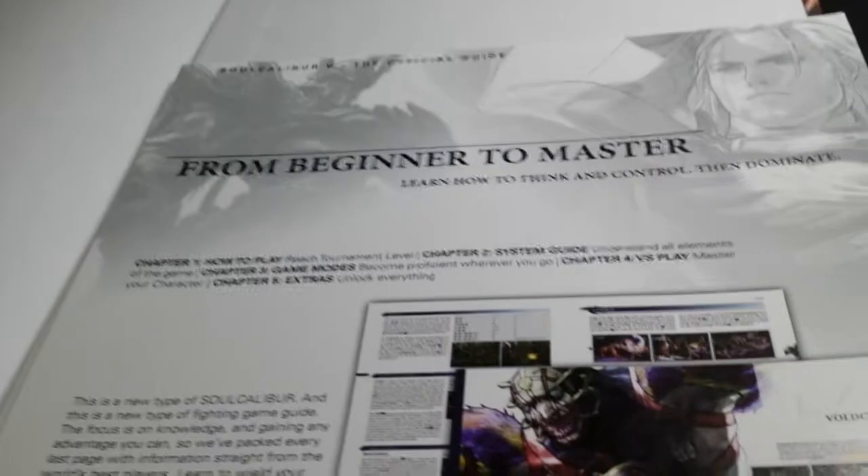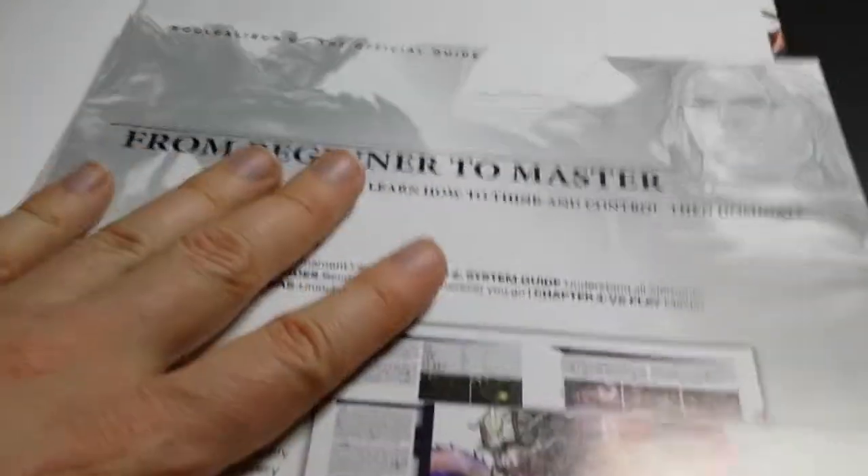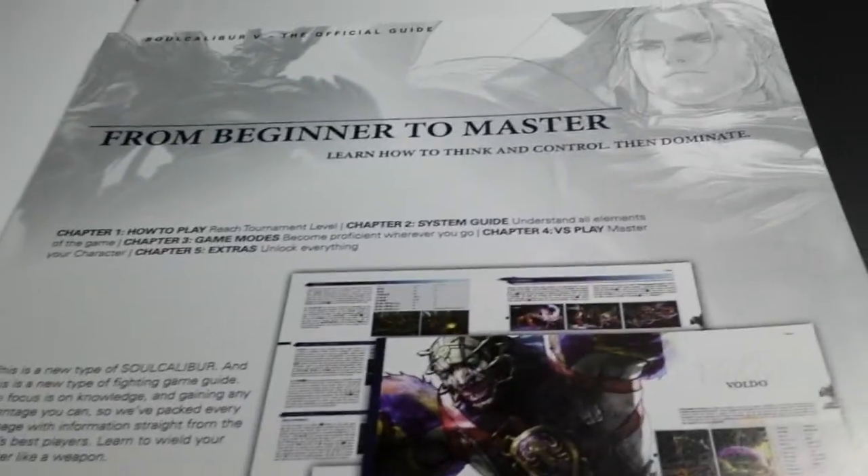This is actually the paper insert that sits on the back of the book when it's wrapped. When you take off the plastic, this is sitting on the back of the book. I'll just show you what that looks like — it's just sort of a back insert. I kept it and stuck it in the back of the book because I think it's kind of neat.